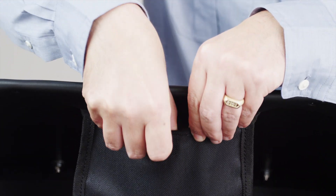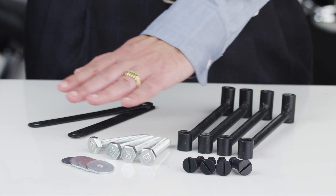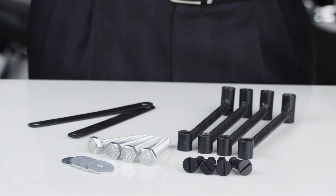Each bag comes with free mounting hardware. We also give you a choice of either a hard mount or a throw-over. Thanks for visiting Viking Bags. Only for the hardcore.